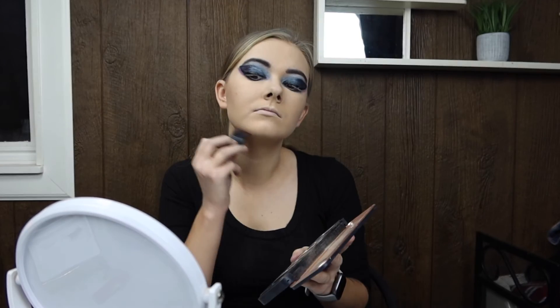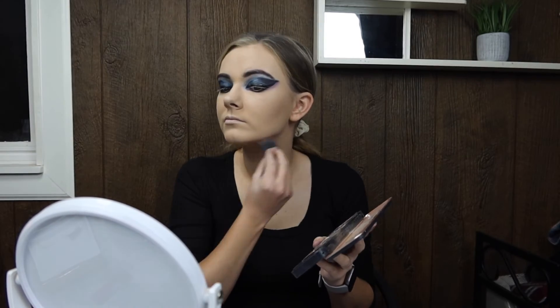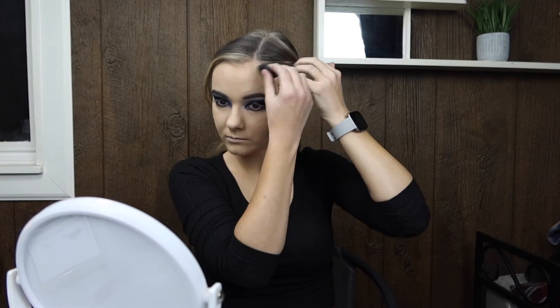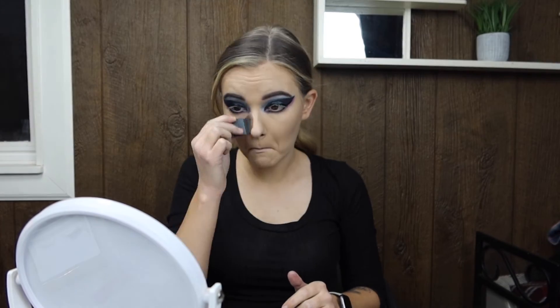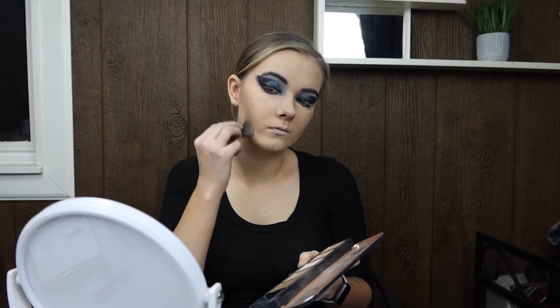I've always heard that contouring is different from person to person based on your face shape — I'd honestly be very curious what the ultimate way to contour my own face would be. The way that I contour might not work exactly for you, but I feel like it's a pretty basic overall contour that works for everyone.